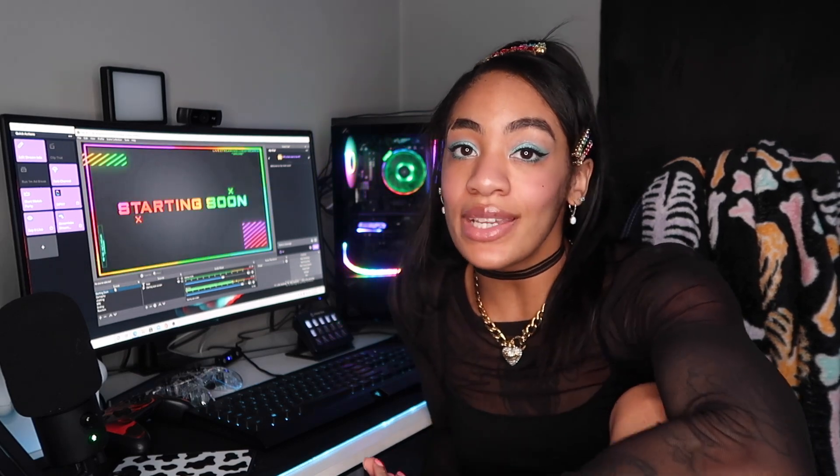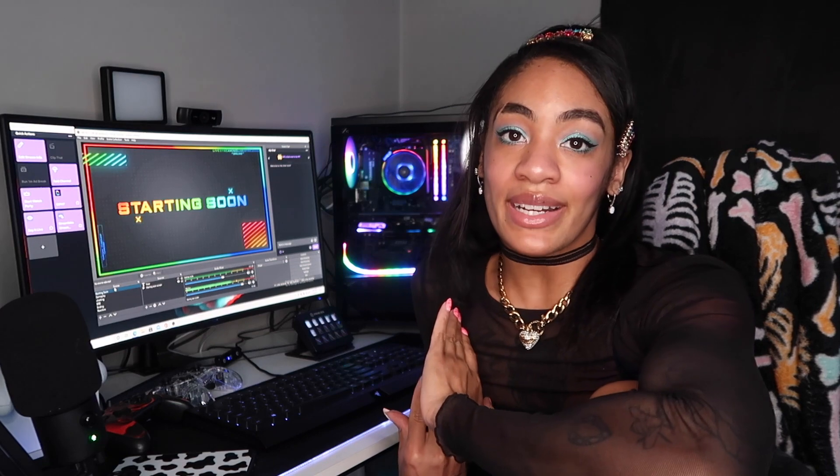I think I didn't leave anything out, but if I did or you have any questions about anything I have or anything I'm using, just leave a comment and I'll get back to you. I hope you guys enjoyed the video and I look forward to seeing you in the next one. Bye!